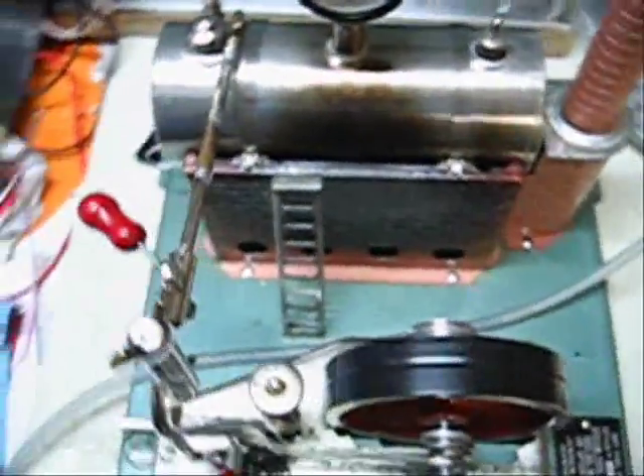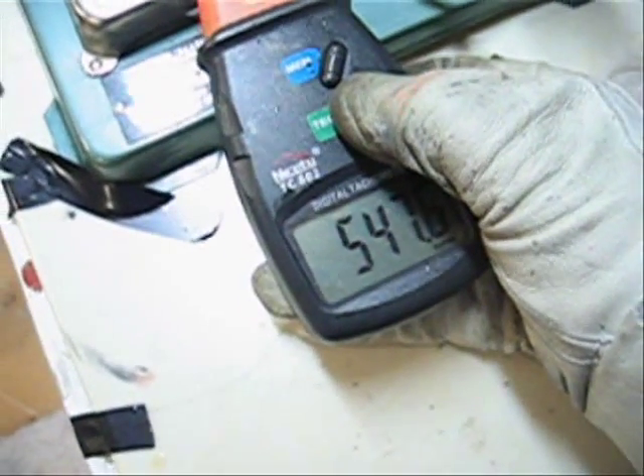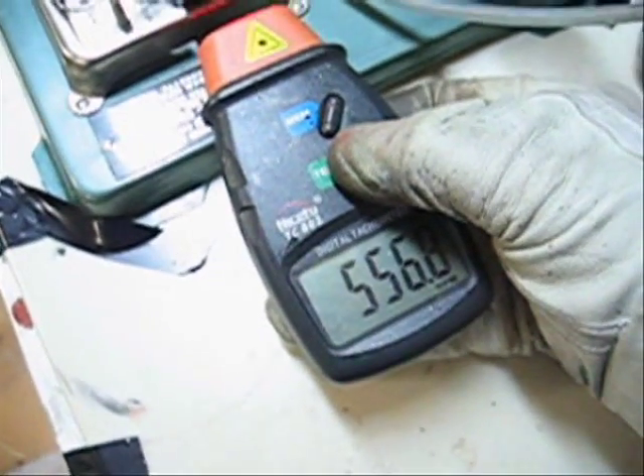We're just about to start our second trial. We're in reverse now, which is the slower direction for this particular engine. The pressure is about where we want it, so we'll get this fiddly little tachometer working. That seems to be stable. Alright, let's open it up.